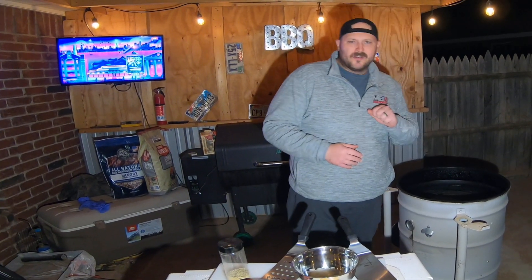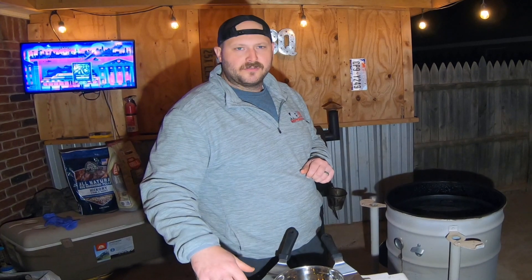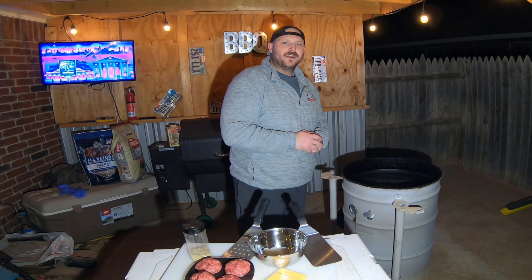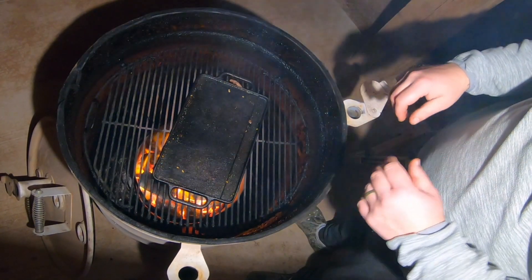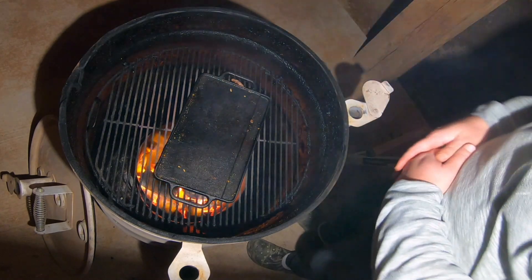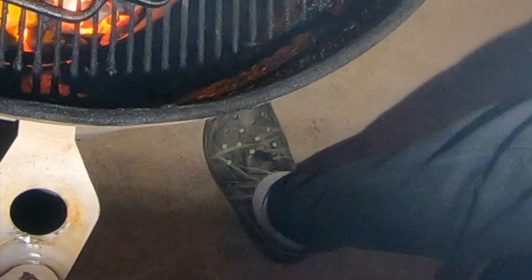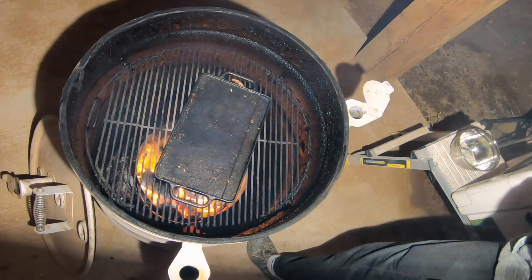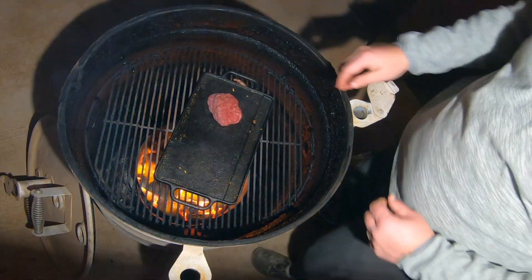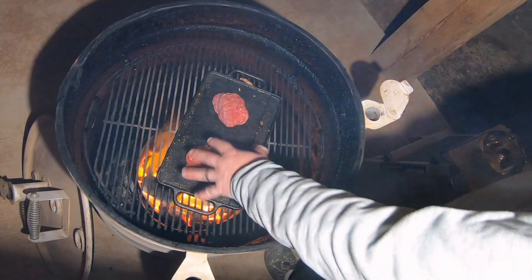Our grill is sitting right about 400 degrees, pretty nice and hot, so we're gonna go ahead and take our balls of hamburger meat and start making patties on the griddle. The first thing you want to do is make sure your grill is smoking hot — and this one obviously is. I've already cooked a few just trying to get the feel for it.